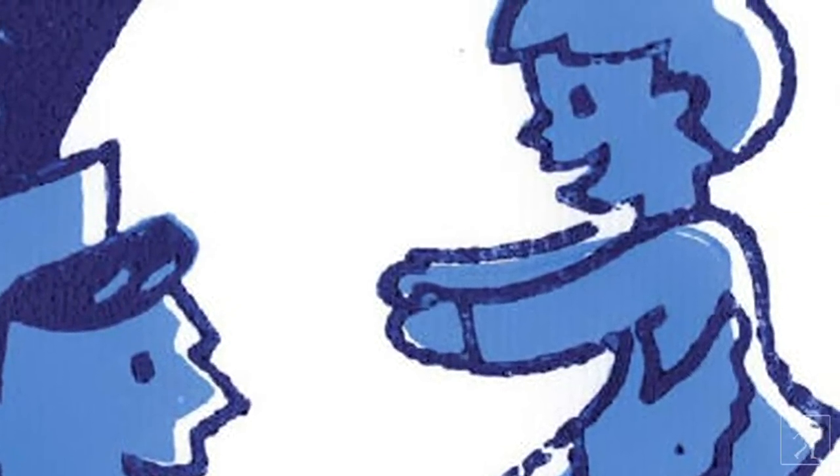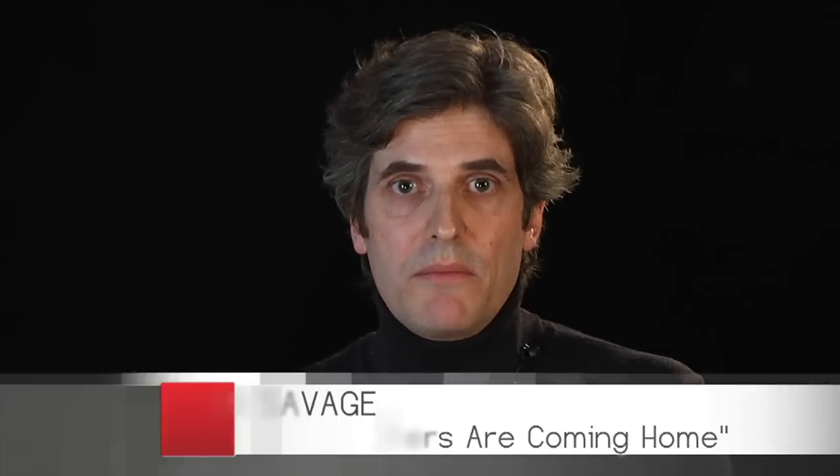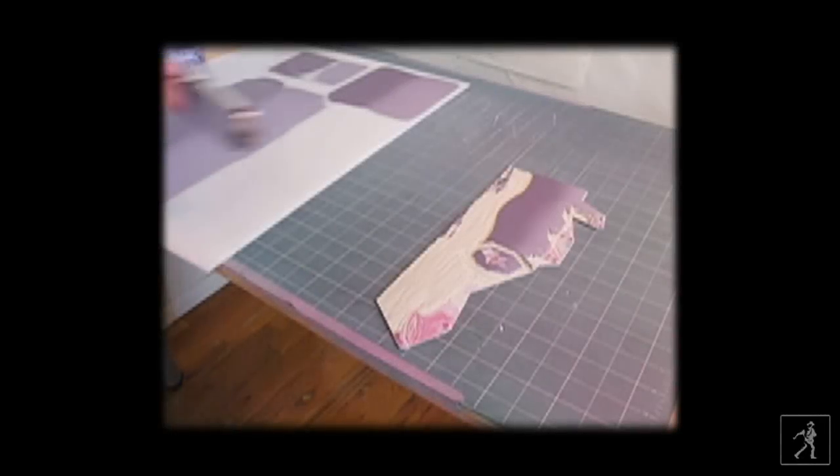There are three steps when you're doing a linoleum block print, and all of the pieces of artwork in the book are linoleum block prints. The first step is figuring out what the drawings are. Then the drawings have to be transferred onto pieces of linoleum. Then you take a linoleum cutter and do a relief print, which means you carve out the areas of the block that aren't going to print ink — the areas left standing are the printing part.